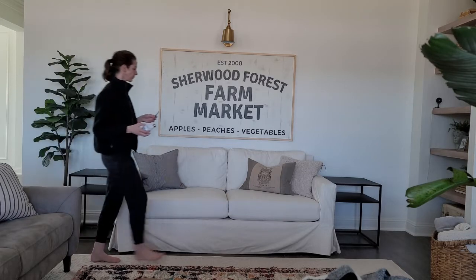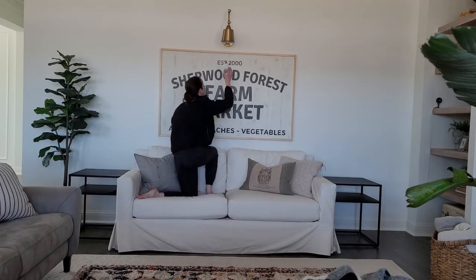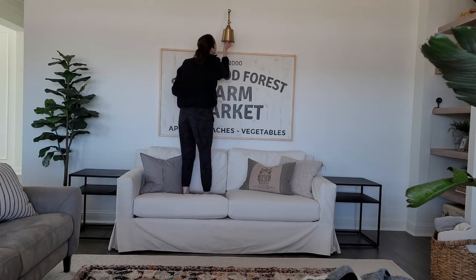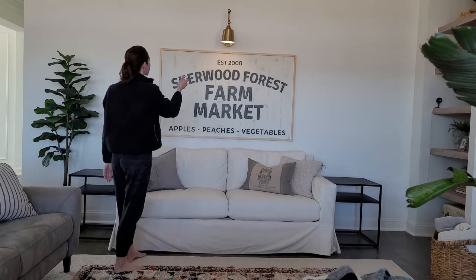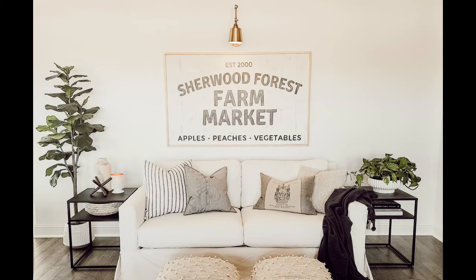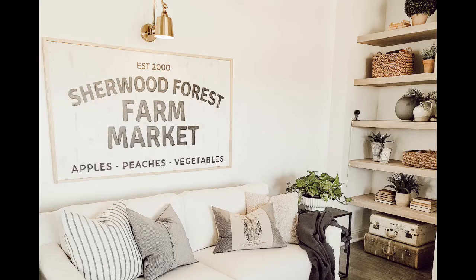Here is everything set up, and this is called the Magic Light Bulb — there is a link in the description. It's pretty awesome: it's remote controlled, you just screw it in anywhere, and it is controlled by a simple remote. I'm loving this vintage sign — I hope you do too! Please give me a thumbs up and subscribe for more DIY decorating inspo. Thanks!